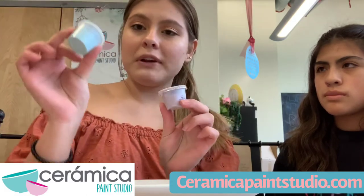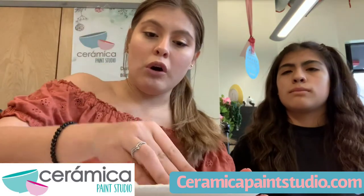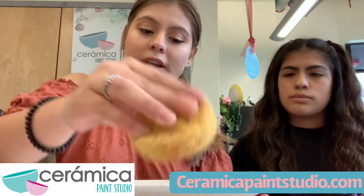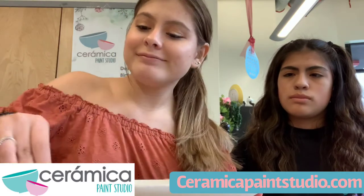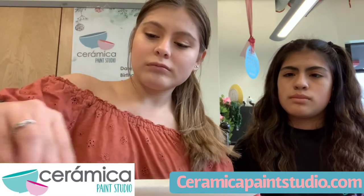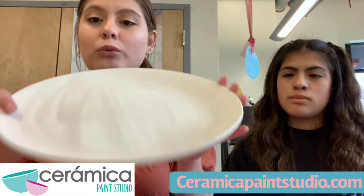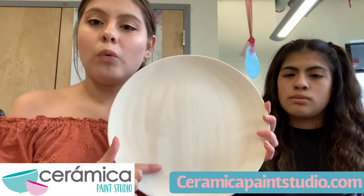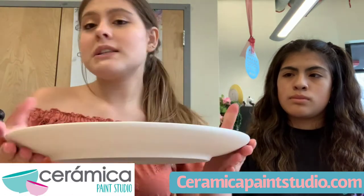I have this purple and a blue. The first thing we're going to want to do to get started is take a damp sponge and just wipe anything that's on our plate away. We just don't want it to be dirty or have any dust on it. You can see that the water makes it change color a bit, so you just want to wait maybe a minute — less than a minute — to let that dry.